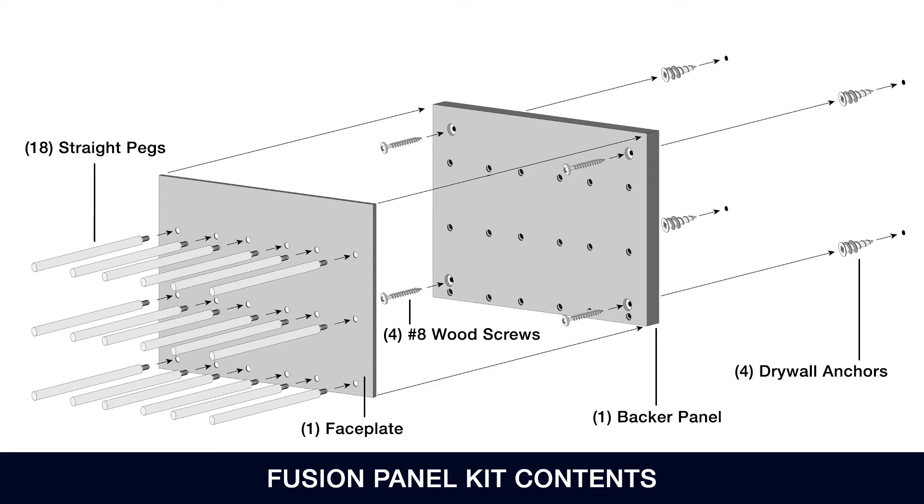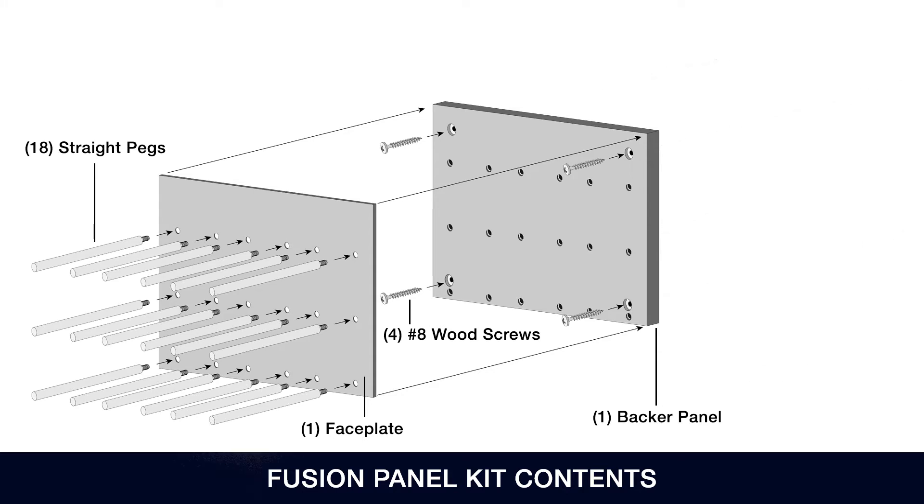If you are mounting the panel directly to the wall studs, do not use the drywall anchors. The anchors are for use when drilling into drywall only.